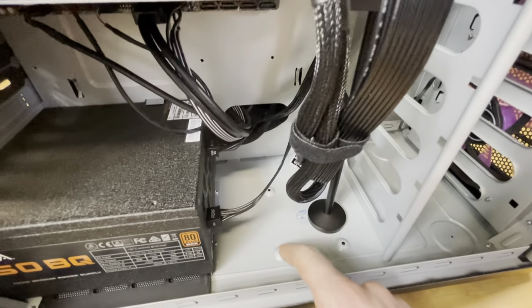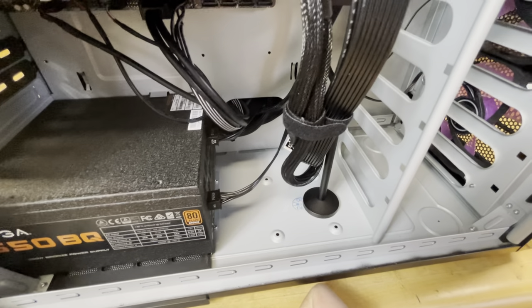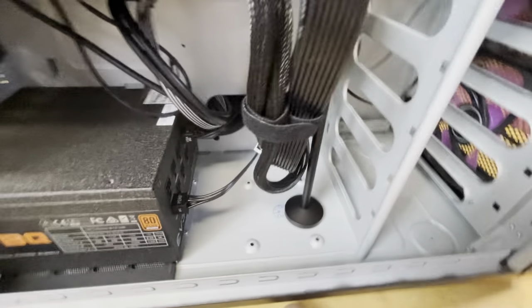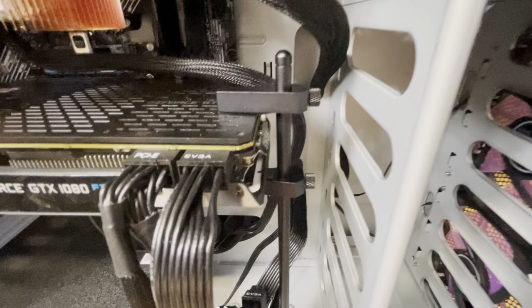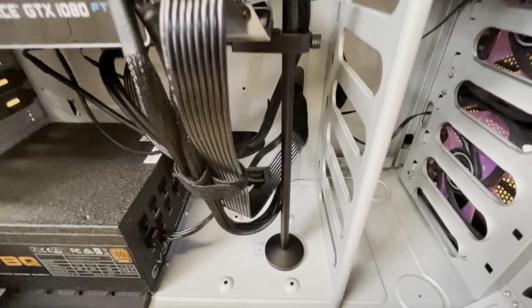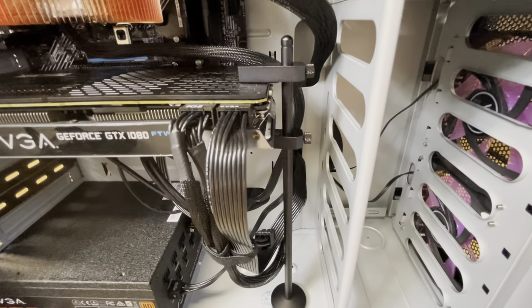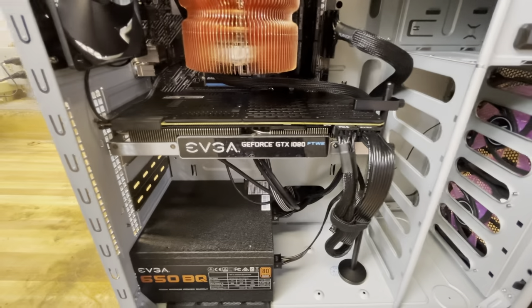You have an SSD mount at the bottom where you can mount a traditional 2.5-inch SSD. I have my jack stand for the graphics card — the prop I'm using is by a company called Up Here. They make single and dual GPU brackets. Because my GPU is so far from the bottom, I had to buy the dual mount and used both clamps — one on top and one on the bottom — to clamp it in place.